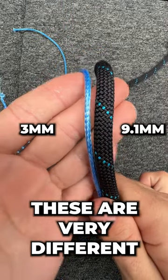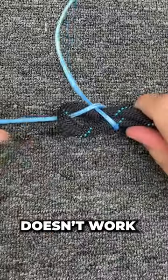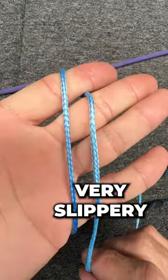These are two very different diameters and if I want to tie a sheet bend, I've found it doesn't actually work. But what happens if I tie a double sheet bend? This Dyneema is very slippery.